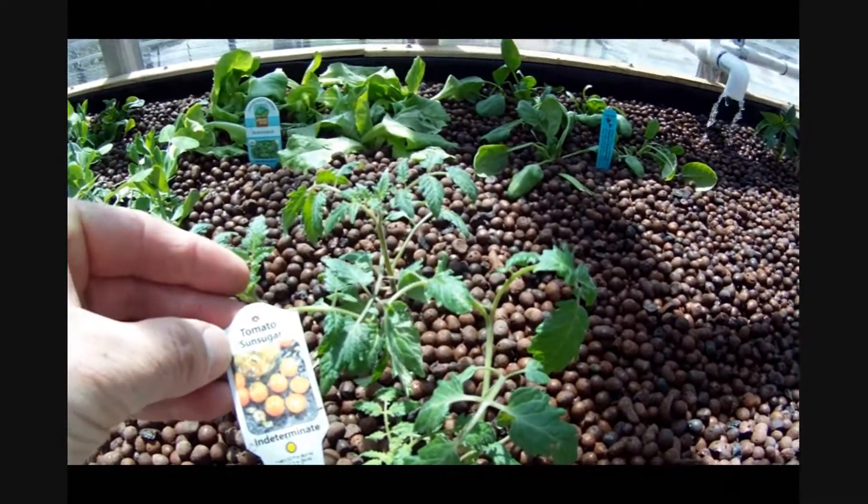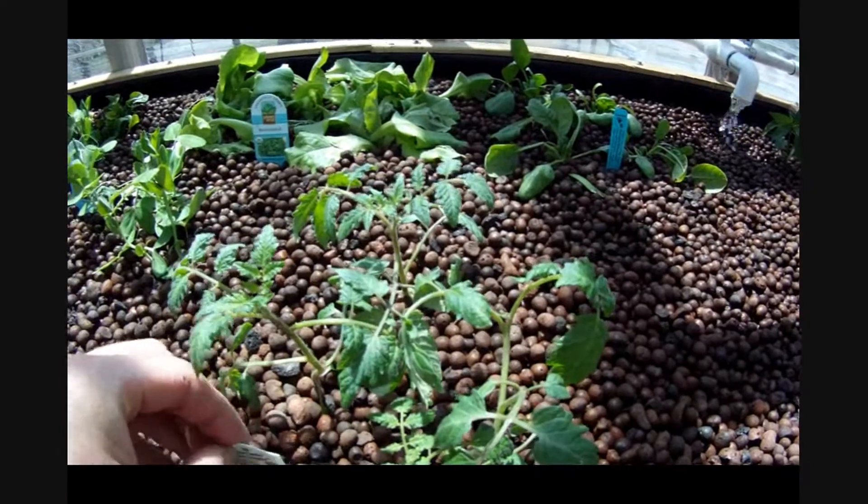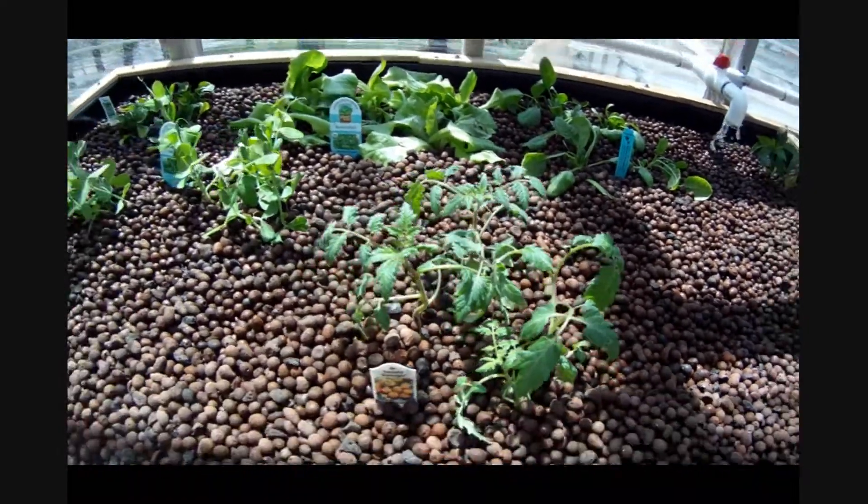And these ones are sun sugars. So anyway, that's that.